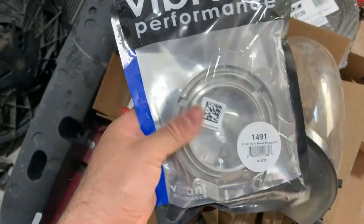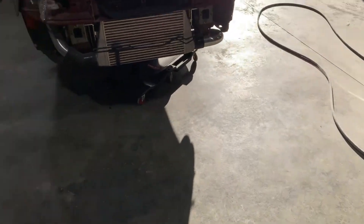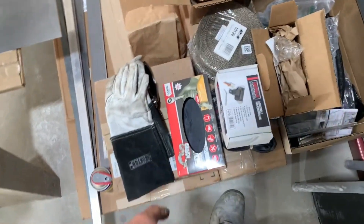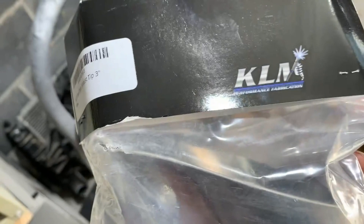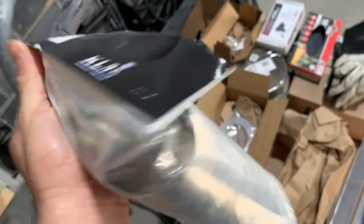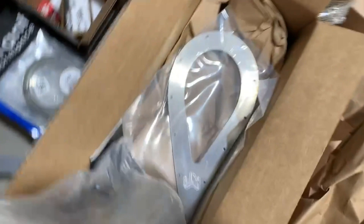Got a Vibrant V-band kit so you'll be able to take the tip off from the down pipe when you need to remove the bumper — a lot easier. I've got a lot of wrap to wrap everything. The tip he got is a KLM three inch teardrop tip — that's going to be coming out the front bumper. Comes with the bezel too, so that should look pretty good. I'm a fan of the teardrop stuff.